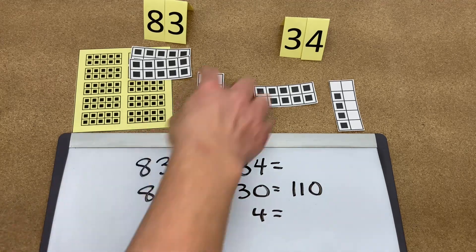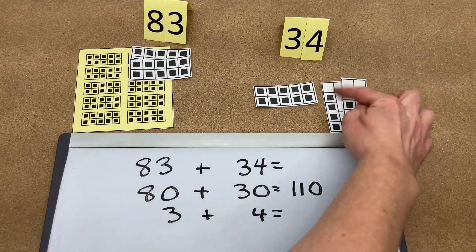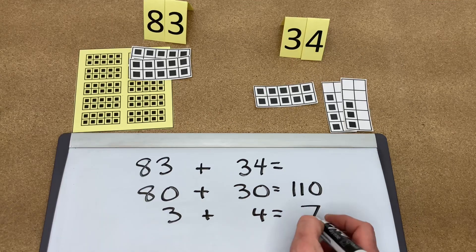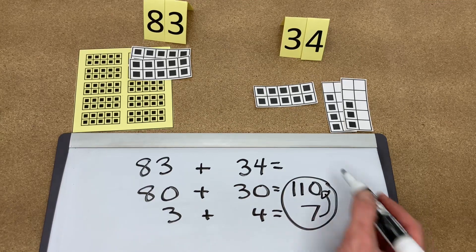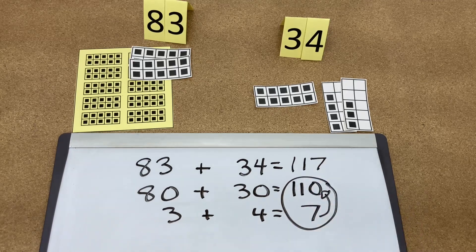And then 3 plus 4, we put those together: 4, 5, 6, 7. Then we add these numbers together — the 7 is going to jump over the 0, making the number 117.